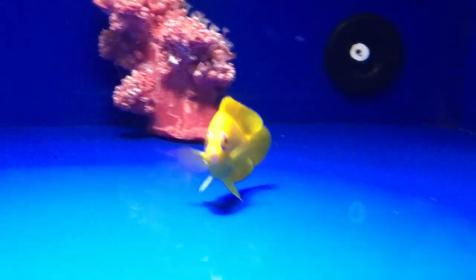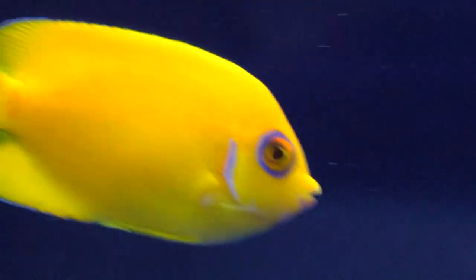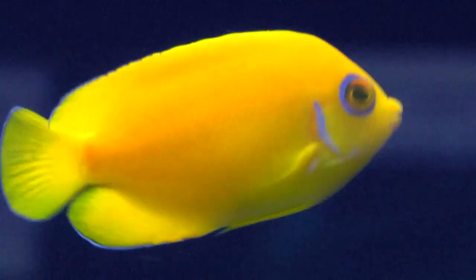Centropyge flavissima is a brilliantly colored fish and one of the larger dwarf angels that can get close to 6 inches in length. A true lemon peel angel will have bright electric blue trim around its eyes, gill covers, and most of the fins.